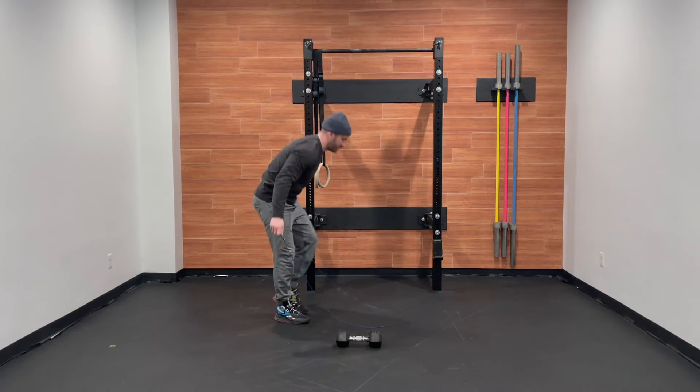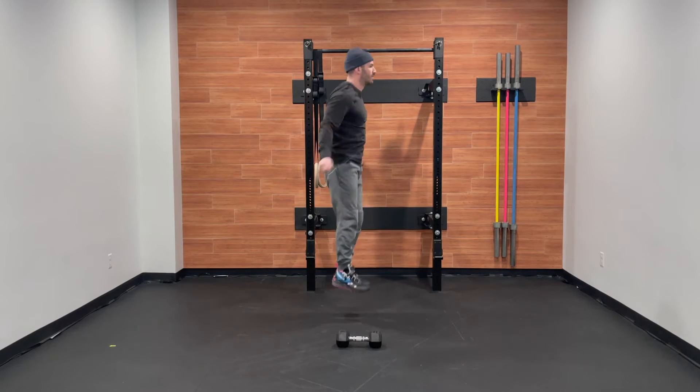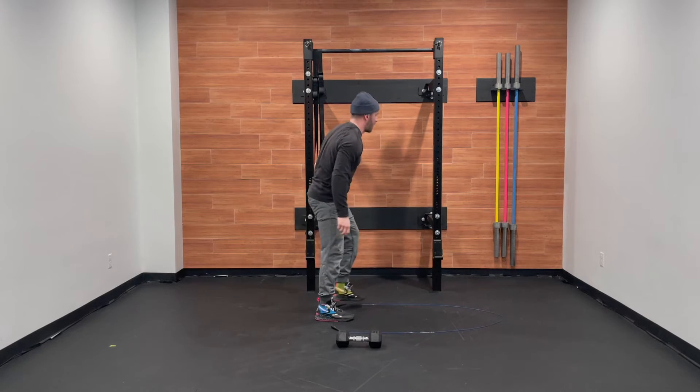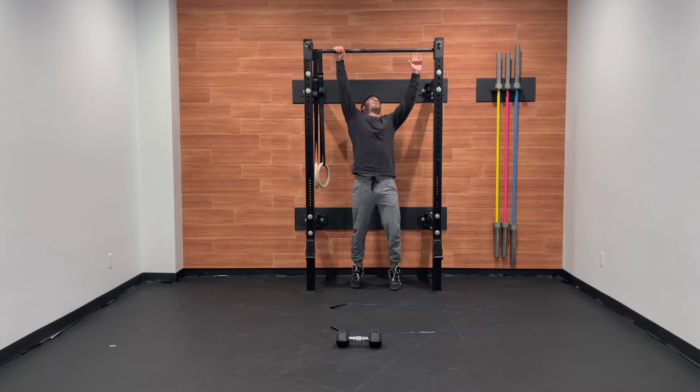For the double under, the rope will spin underneath our feet two times, trying to keep our elbows by our sides, hands slightly in front of the body. For the pull-ups, they can be butterfly, kipping, or strict.